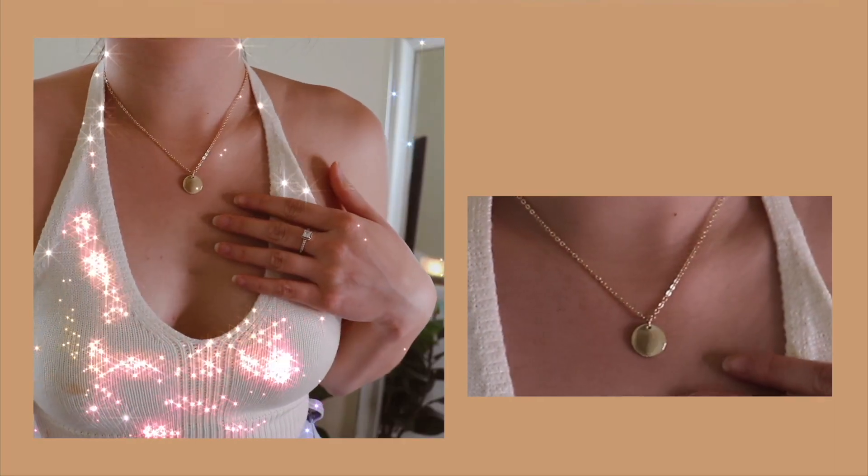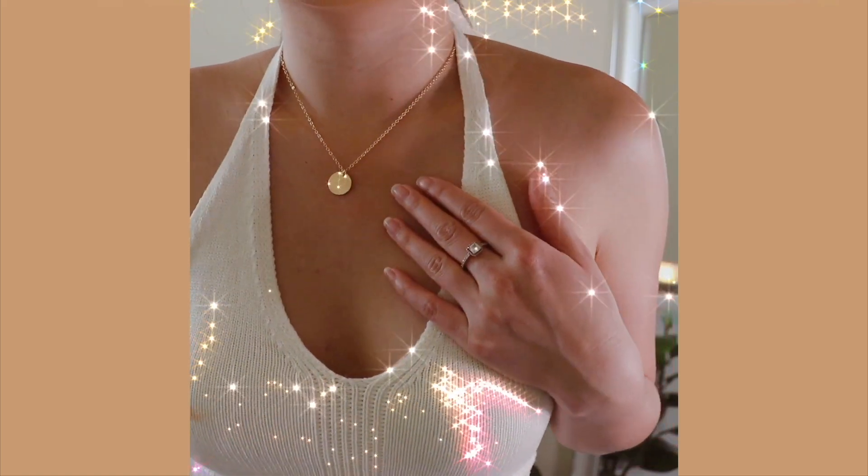The first piece I ordered off of YesStyle is this necklace — it's the only jewelry piece I ordered. It's a dainty circle pendant, just so simple, and I feel like it goes with every outfit. So I decided to pick this one out. The next item I chose is this woven knitted halter top.